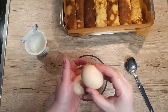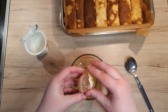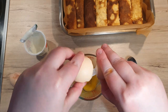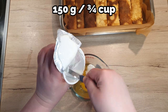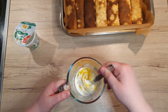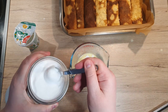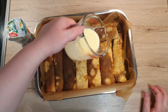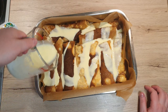As the last step before baking, we will pour over a special sauce that will bind it all together. In a pitcher, combine together two medium-sized eggs and 150 grams of sour cream. Mix everything well together until you get a smooth and delicate mixture. To it, add two teaspoons of sugar and mix well. Pour everything over your rolls and spread it around with a spoon.